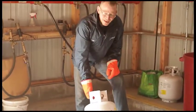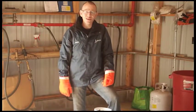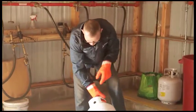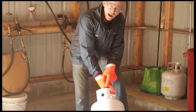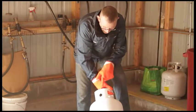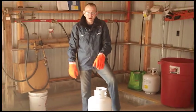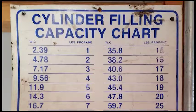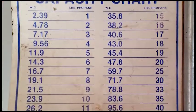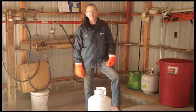First, you have to determine what size cylinder you're going to fill. The number we want to look for on the tank is stamped with a WC followed by a number. WC stands for water capacity, and the numbers following give you the weight in water capacity. This tank is WC 48. You then go to your cylinder filling capacity chart, locate the closest number — in this case 47.8 — which tells us this is a 20-pound cylinder.